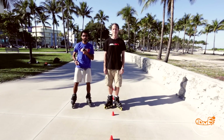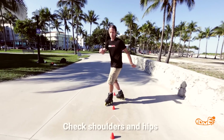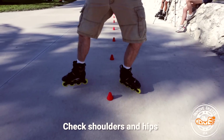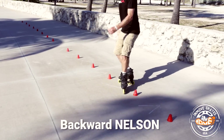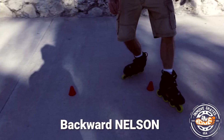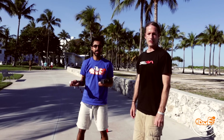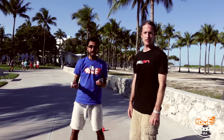Keep that in mind as you practice your moves. It might be a lot of work at first, but it'll come together and you'll get a very good looking Nelson. Now that you've got the forward Nelson down, how about we try the back Nelson? The back Nelson is like the forward Nelson except you go backwards.